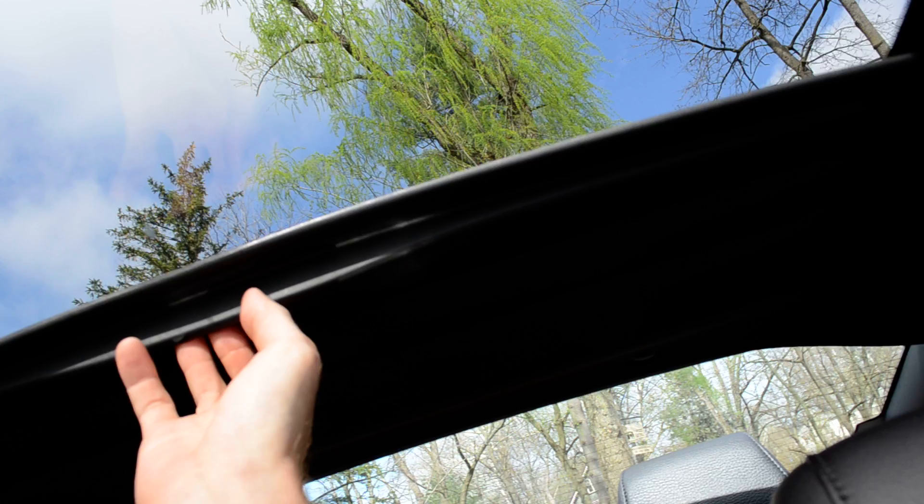All you have to do is just pull it out right there. 95% of the light is out.